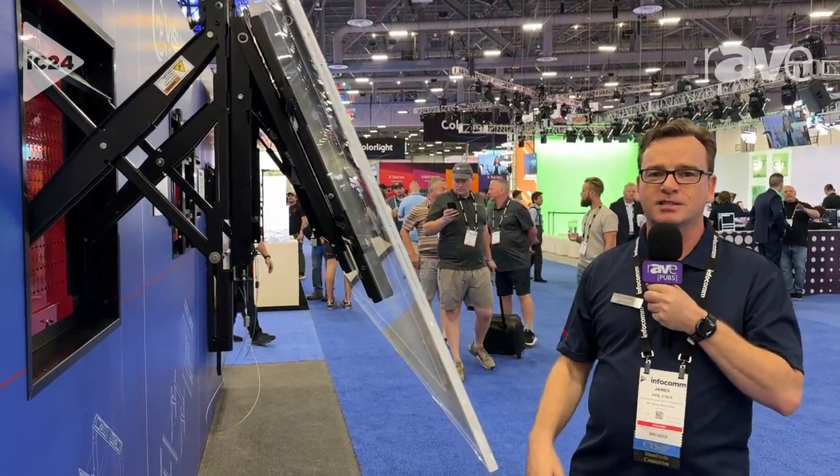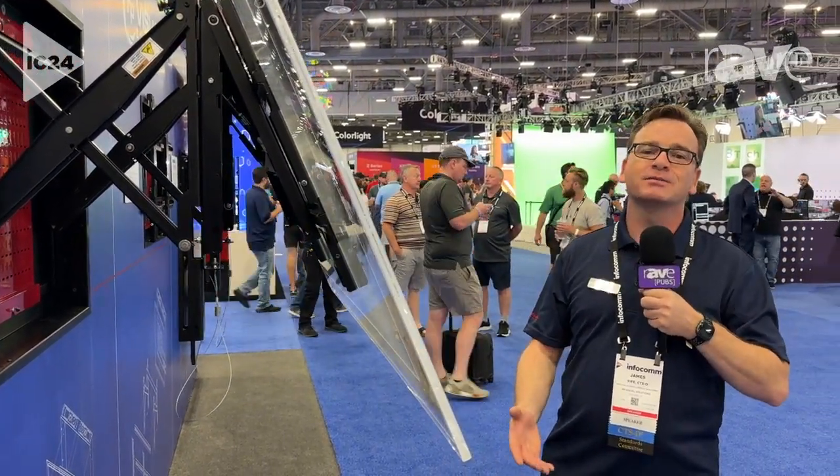Just showing a little bit of the custom cool that we do here at RP Visual Solutions. My name is James Fyfe for RPV at www.rpvisuals.com.